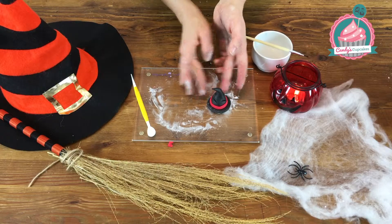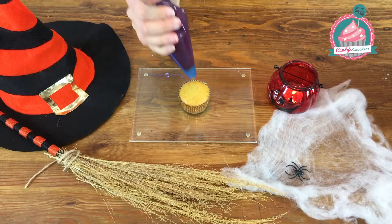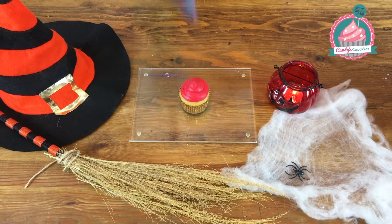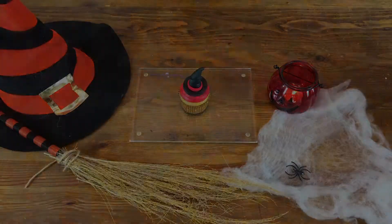And there you have your witch's hat to apply onto the top of your cupcake. Finally, take your cupcake and some chosen buttercream — I've chosen some bright red Halloween buttercream — and stick the witch's hat on top to create a spooky Halloween themed cupcake.